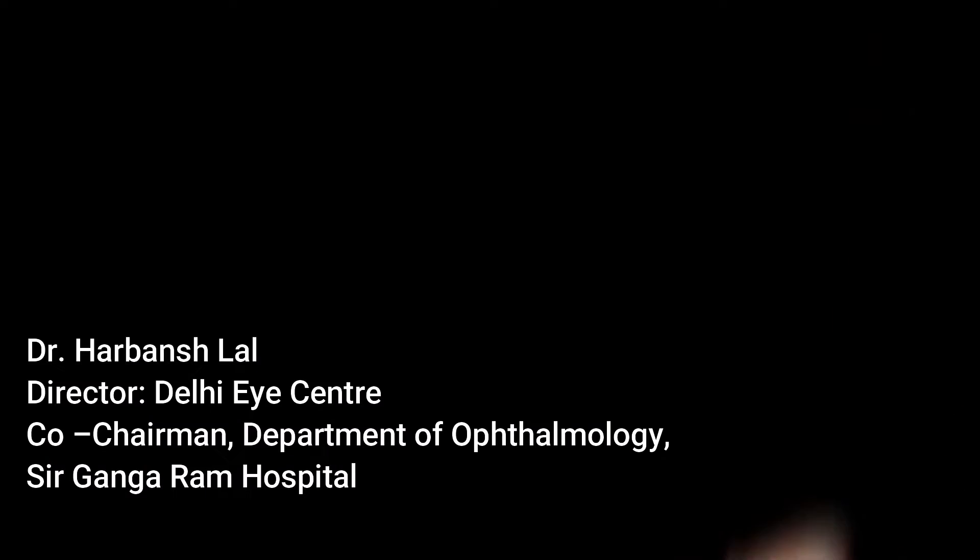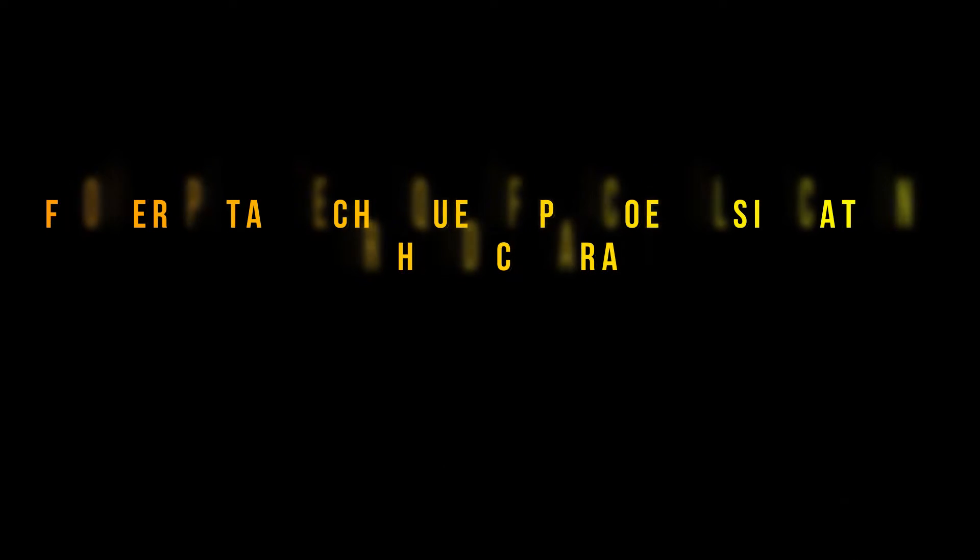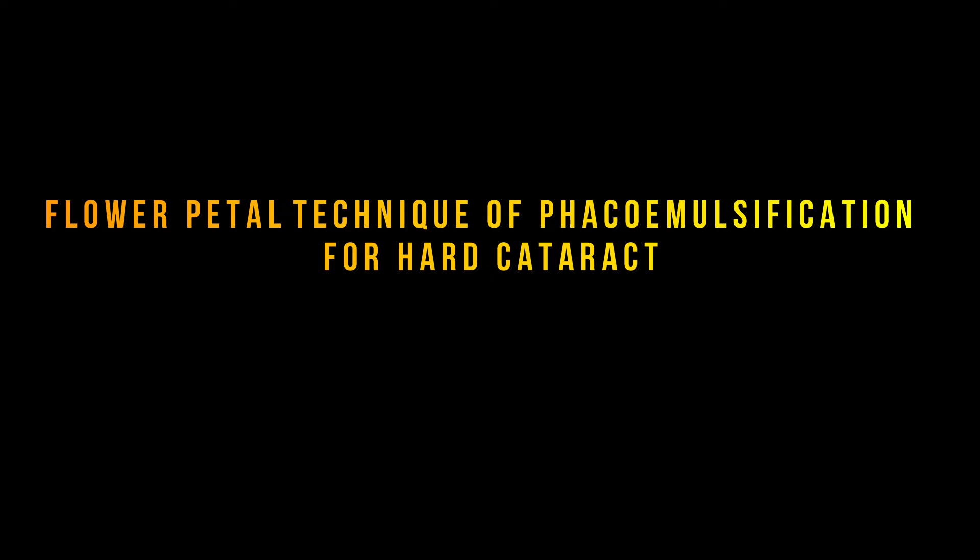I am Dr. Harbanslal. Today I am going to talk about a very interesting technique of hard cataract removal called the flower petal technique, first demonstrated by Dr. Kumar J., a doctor from Mumbai.